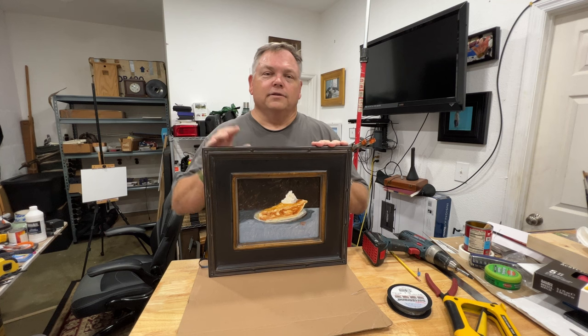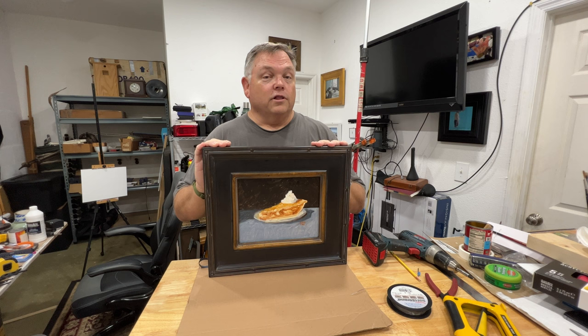Hey, thanks for stopping by. Today we're going to be framing up a little 8x10 oil painting for your home or maybe for your client. We'll throw in a couple of tips along the way that I think will make your framing a little bit easier. So let's get started.